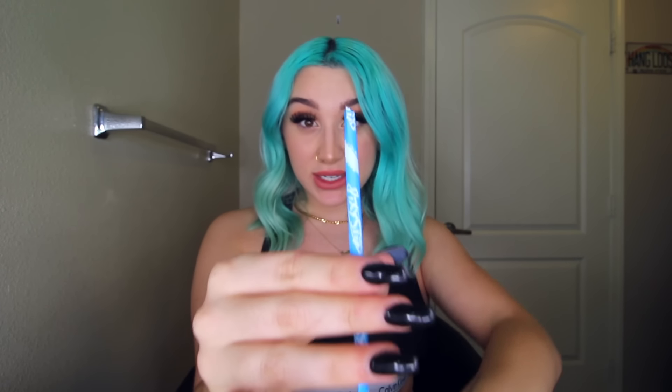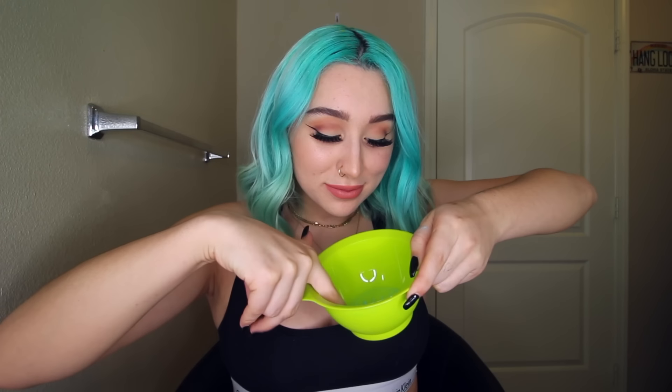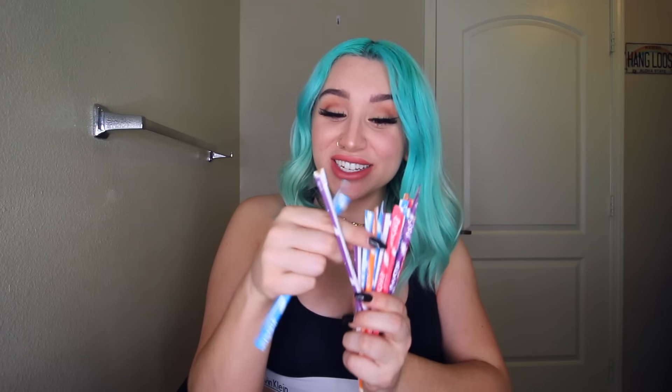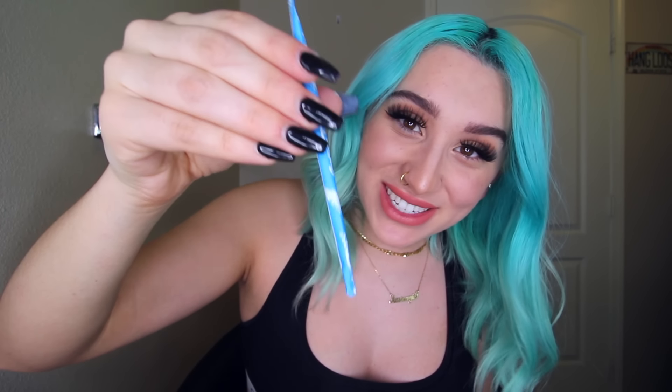I'm going to be using the blue pixie sticks. When these hit your tongue they make your tongue so blue, and since it can stain my tongue, I'm going to assume it can dye my hair. I'm gonna bust open all of these pixie stick packets and pour them into a hair dyeing bowl. These things actually taste so good. The flavor we're using to dye my hair today is Maui punch. This is actually so much powder — have you ever had pixie sticks in those giant containers? I loved those things.